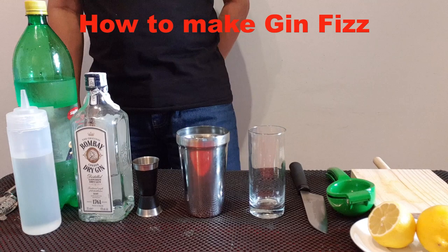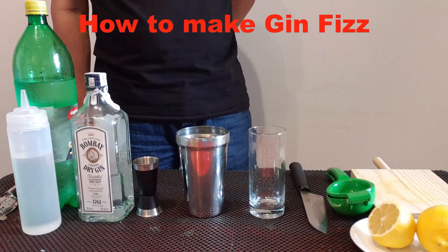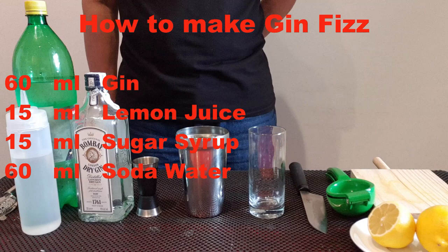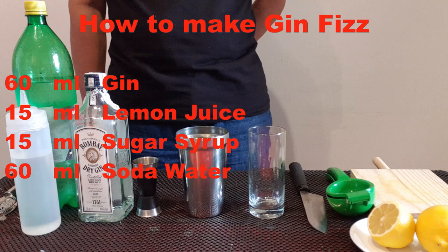Today I will show you how to make the Gin Fizz. The Gin Fizz is a cocktail made from gin, lemon juice, simple syrup, and soda water. The difference between Gin Fizz and Tom Collins is that Tom Collins is served with ice in a 12-ounce glass, whereas the Gin Fizz is served in a smaller 8-ounce glass without ice.